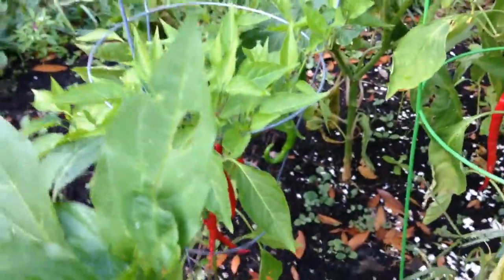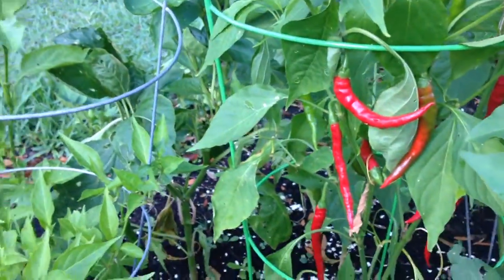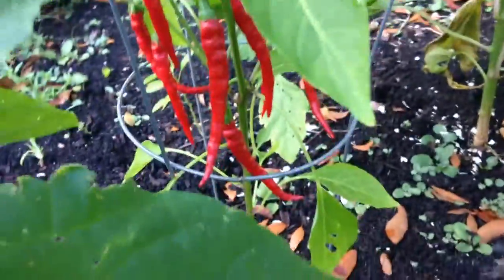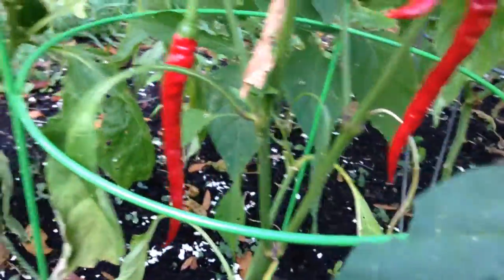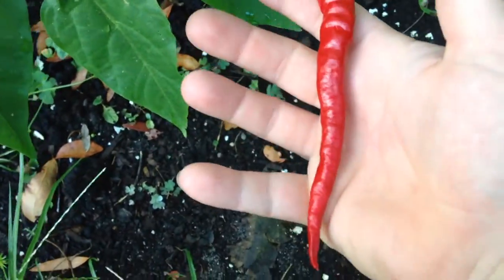Hello everybody, thanks for coming to my channel. Today I want to show you something I found out here growing in the garden. We got some cayenne growing here — they're long and red, kind of wrinkly. Some more long and red cayenne, pick one, kind of wrinkly. They look pretty good. And here we got some jalapenos.